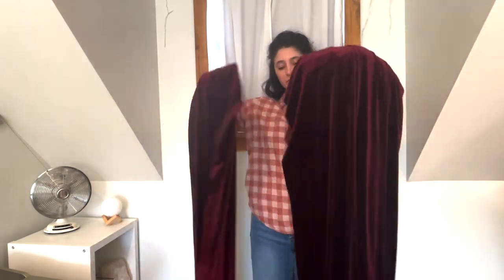I found these two pieces of gorgeous stretch knit velvet at the thrift store and thought, how about a beautiful floor-length gown.